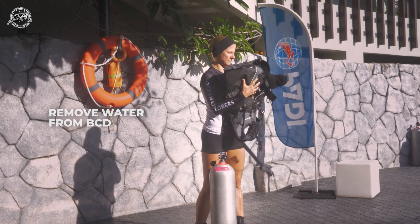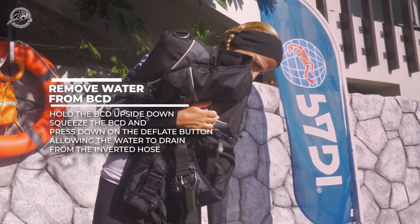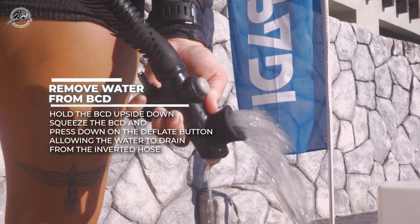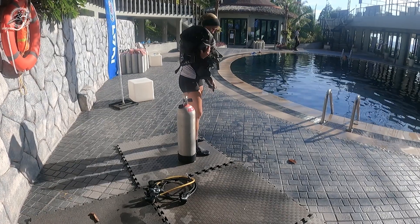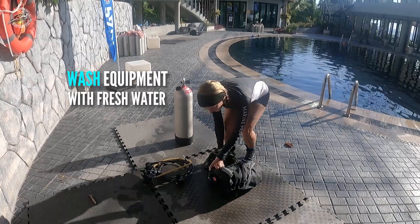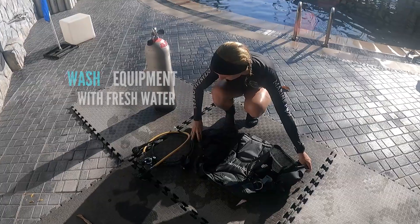Remember to remove all of the water by holding the BCD upside down. You can squeeze the BCD and press down on the deflate button to remove all of the water. Now you are ready to wash all of your equipment thoroughly with fresh water and pack it away as required.